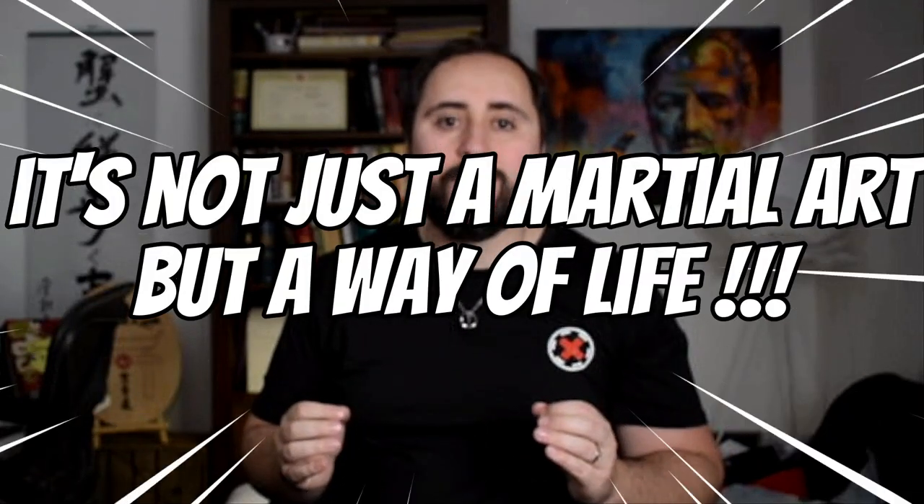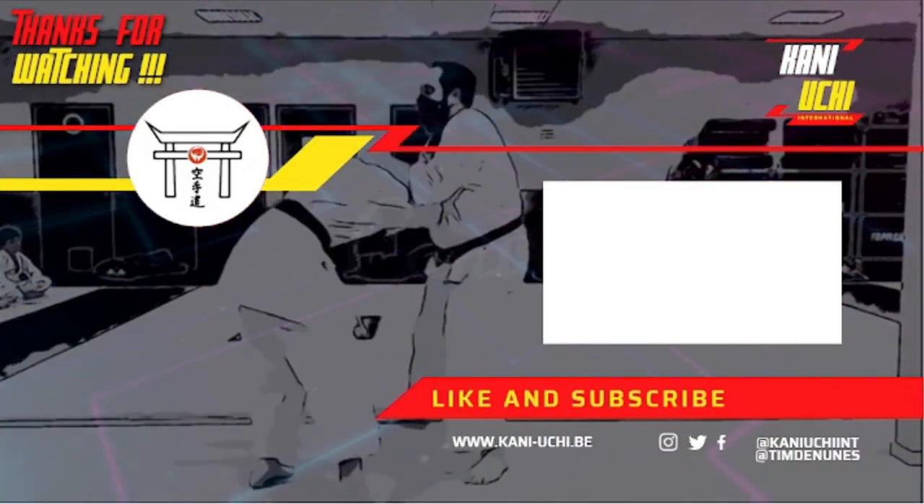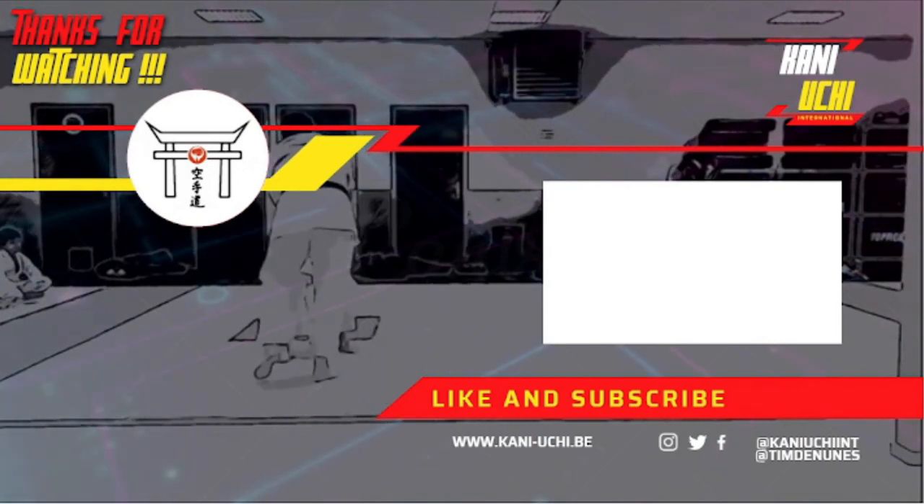So continue to practice, continue to uncover new layers, and continue to immerse yourself in the captivating discipline that is karate. It's not just a martial art, but a way of life. And as you keep exploring, you'll find it's a path that continually rewards your dedication and commitment. If you like what you see here and you want to see more, click right here. For now, let me wish you a wonderful day, and as always, thanks for watching.